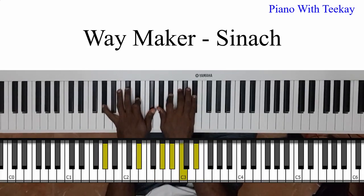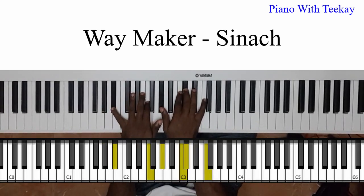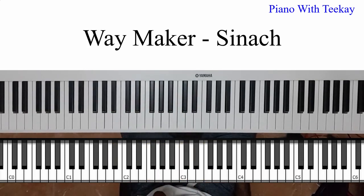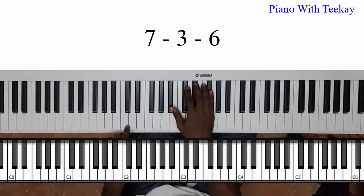Okay guys, so you go 'I worship you,' and now to get to your six — because we're going to have a six next — to get to this chord right here, we're going to do a seven-three-six progression.